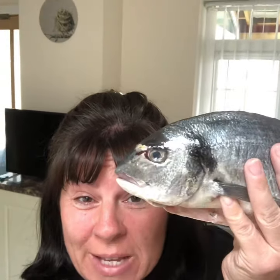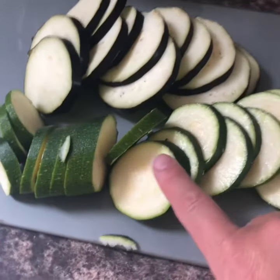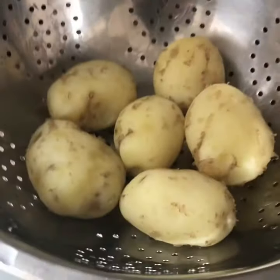Hi everyone, we're going to do fish today. I've got two bream, so we're going to do Mediterranean bream. I've sliced up a courgette and half an aubergine, and I've boiled some potatoes and let them cool.